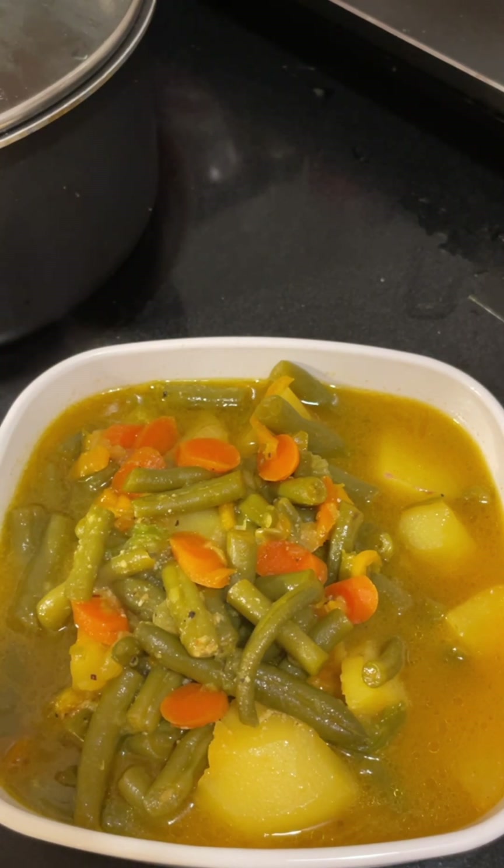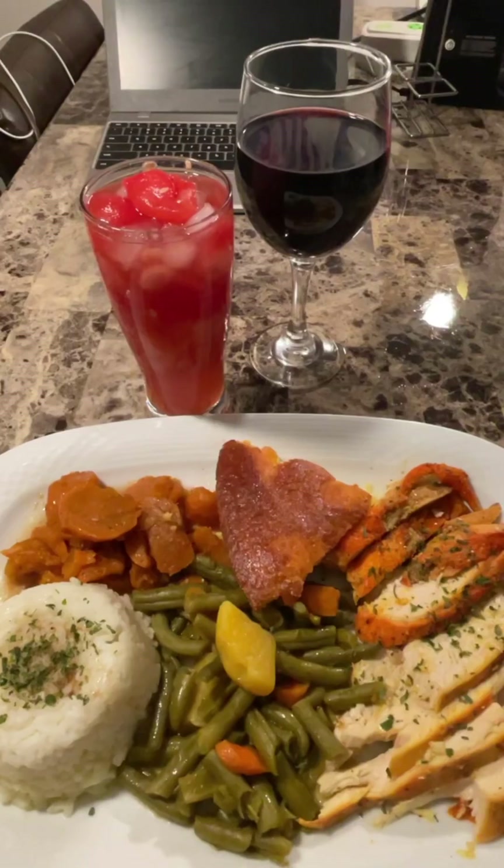Okay everyone, dinner is done and has been served. We have some lovely roasted chicken — nice and juicy — some green beans, lovely rice pilaf, sweet potatoes, and cornbread. To wash it all down we have a lovely fresh cherry and watermelon cold drink, or if you just want to chill, we have a lovely myrtle.